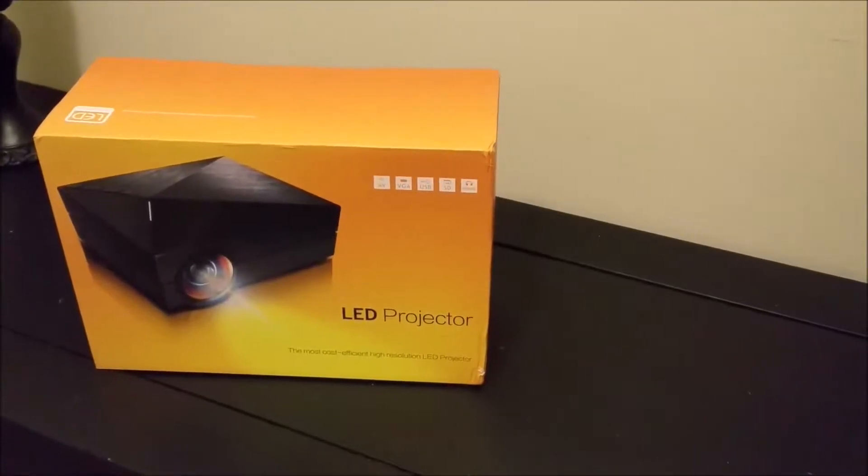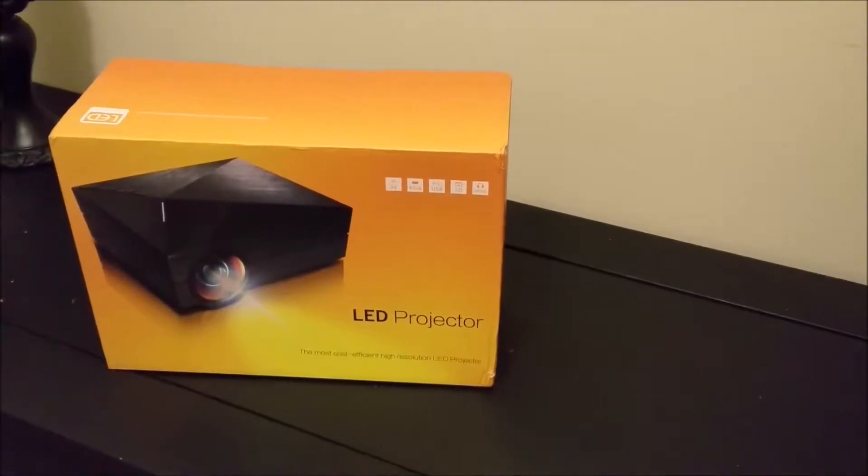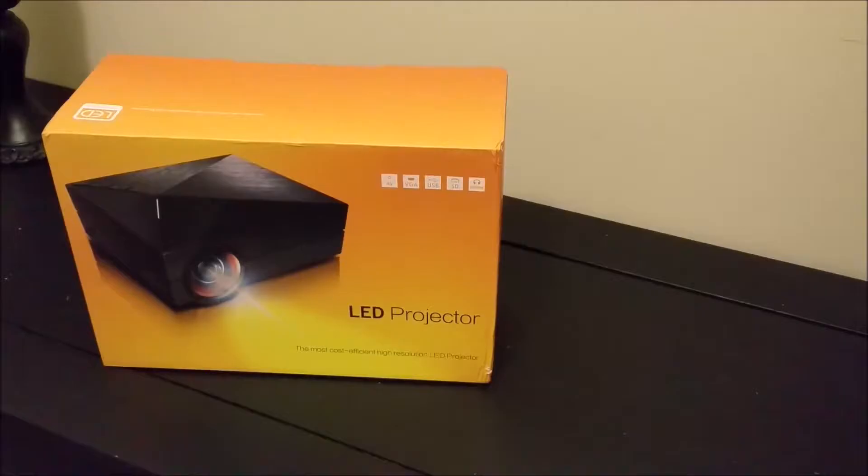Hi guys, this is Larry. I'm doing a review today on the iRulu GM60 Mini LED Projector. I received this unit from iRulu as a review item.